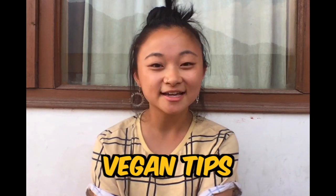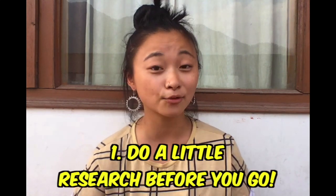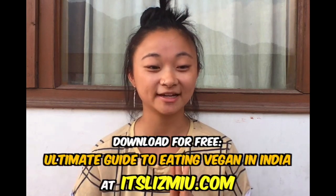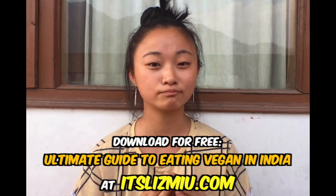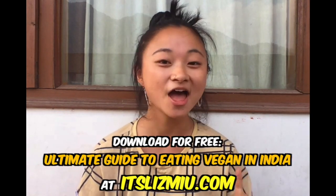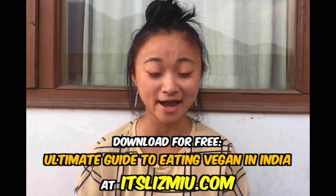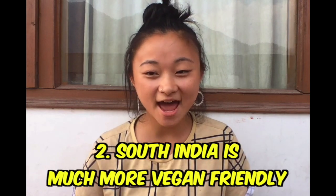Eating vegan in India is pretty easy, but it does pay off to do some research before you go — that way you can eat a lot more authentically. I've actually written out a full vegan menu of almost all the standard vegetarian dishes you can get from all over India. You can download the whole thing on my website and hopefully it should save you a lot of time.